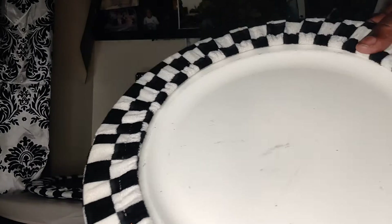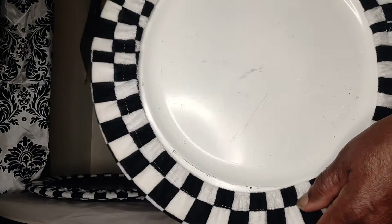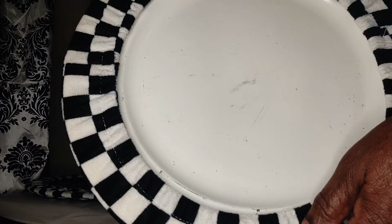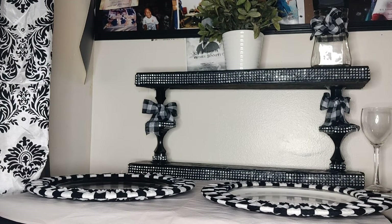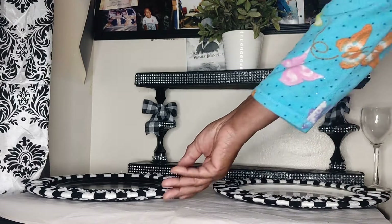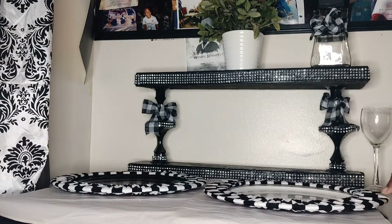And just look at that — that makes a beautiful, beautiful setup. This is the quickest DIY that I think I've done. Let me set it up for you so you can see what it would actually look like when you set it up.